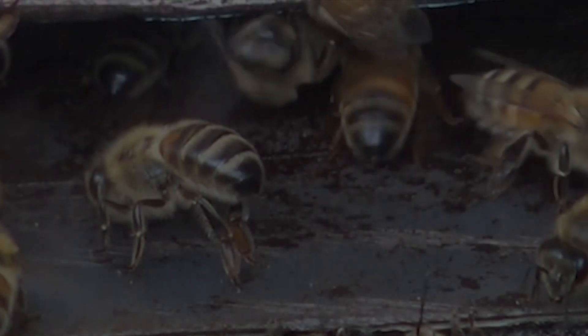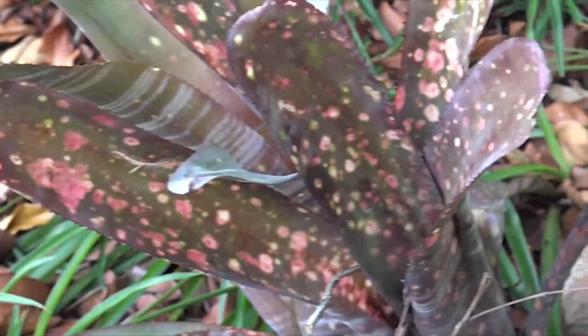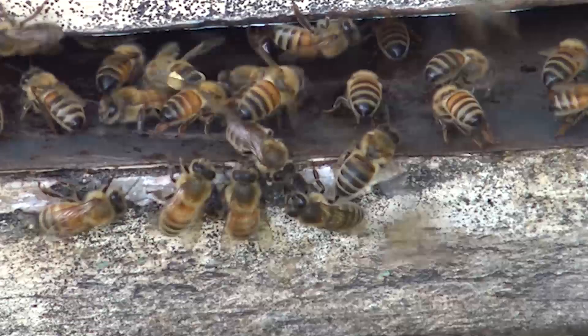Bees are wonderful. They are the only creature that improves the environment and doesn't prey on any other species. This is footage of my beehive. This is the western honeybee and it is the subject of this tutorial.